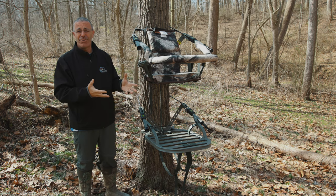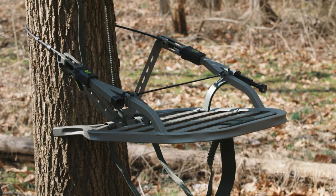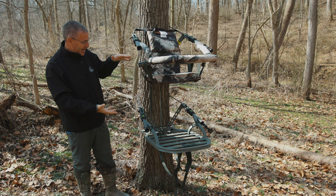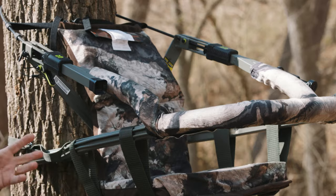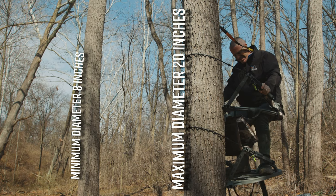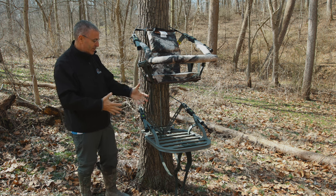Let's go over the tree stand first. This is your basic Summit Viper - they've had this stand for a long time. It is a climbing tree stand where you sit down and stand up to get the stand to go up the tree. It comes in two pieces. It's all aluminum, so this tree stand with everything connected weighs 26 pounds, with a 300-pound max rating. You can use it on trees from 8 inches in diameter to 20 inches - that's a pretty big tree.